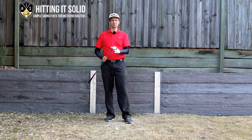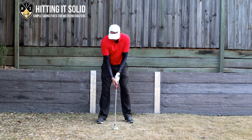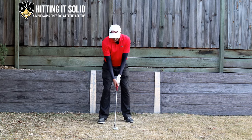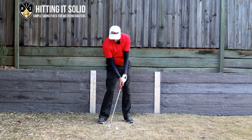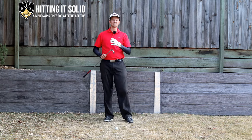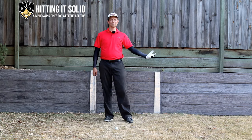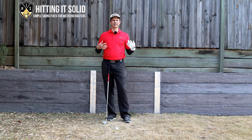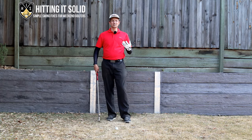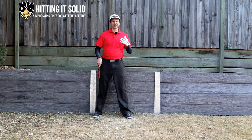The other issue is ball position setup. With an eight iron, you want the ball somewhere in the middle of your stance — hands hanging down comfortably so you can catch the ball first and then take a divot. As you get into the longer irons — seven, six, five, four — it will get slightly further forward, but don't move it too far forward because that makes it really difficult to catch the ball first and then take the turf afterwards. Those are the two most common issues, so let's get into the drills.